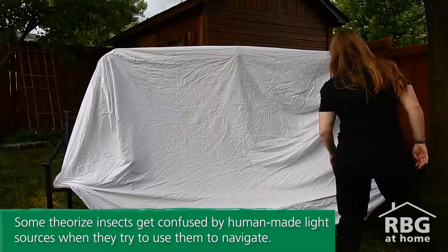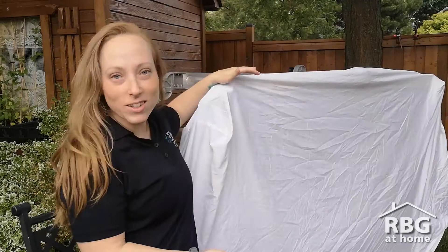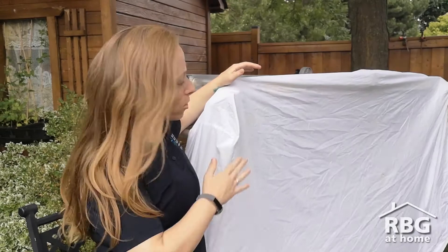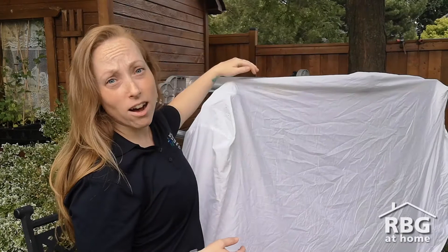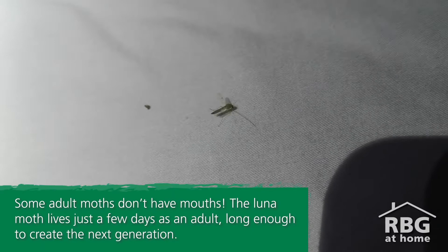Our moth sheet is all set up. I had to work with what I had in my backyard, so I had to get a little creative with my materials. The main thing is that you're setting your sheet up in an open area, maximizing the surface space of your sheet, and putting something down for your light to rest on. Now all that's left to do is wait until nighttime and turn on the light to see what shows up.